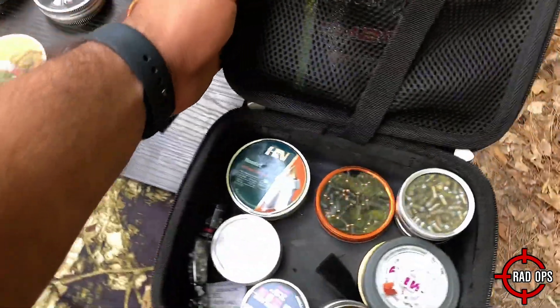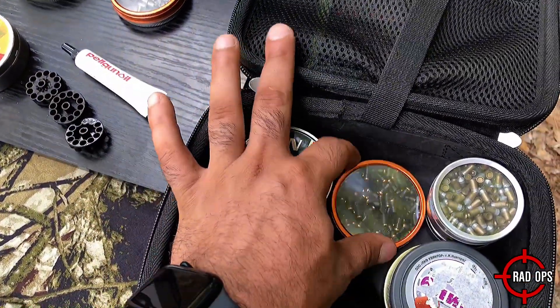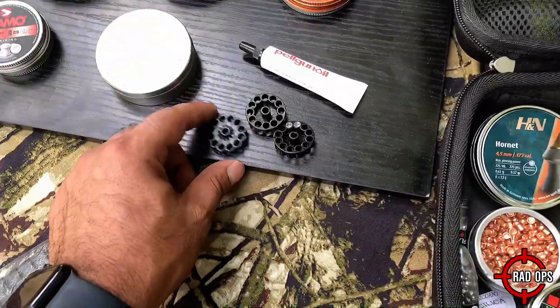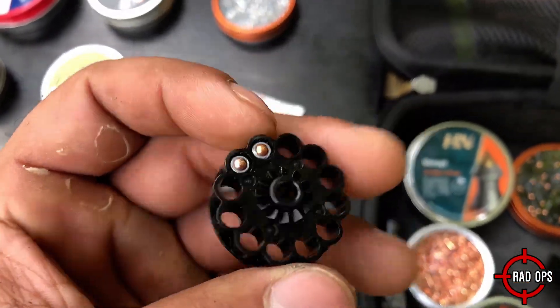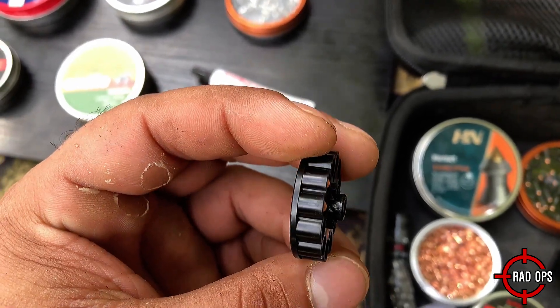The reason I chose those pellets is because something like the H&N Hornet, the Gamo Lethals, and Gamo Gold Flights — they're not going to fit in these type of magazines; they're going to stick out. So you see how the Gamo Rockets don't stick out? That's what you need in order for those magazines to rotate.